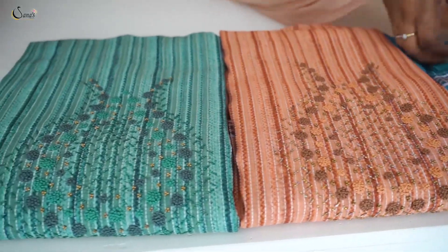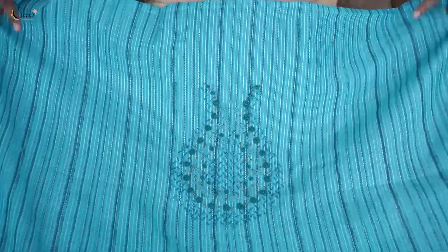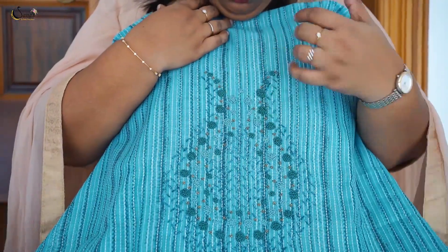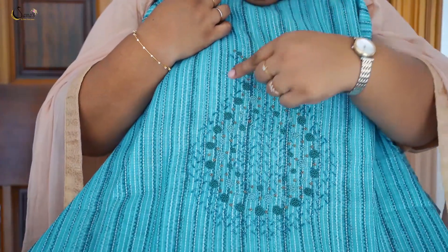The first set is a silk fabric — this is machine work or handwork. It is a printed chanderi fabric with a vertical design and running stitch in that vertical design. It is a very heavy handwork with a thin shape. There is thread work with small anti-color beads and cut beads.